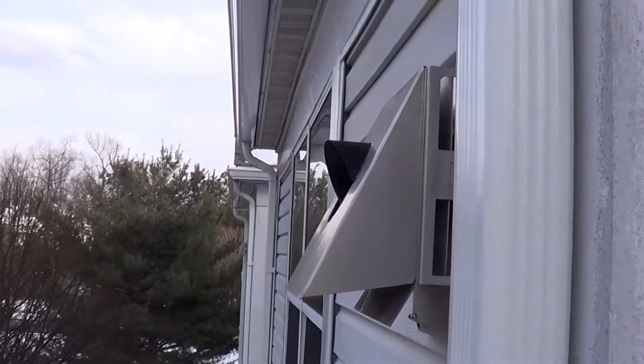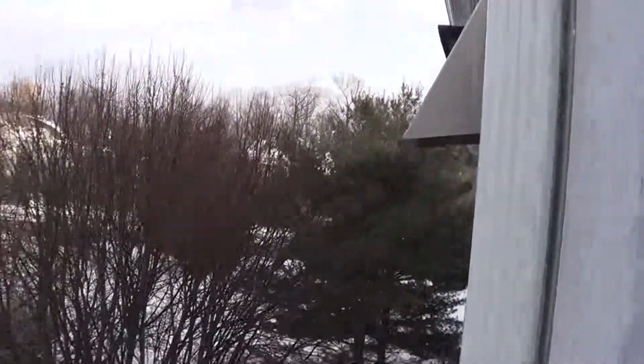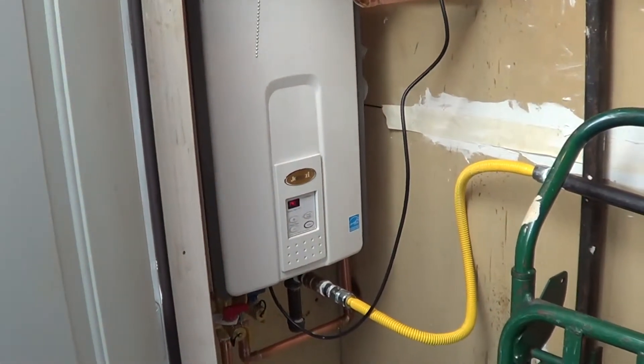And then outside — right there. You can barely hear it running. You can see it's pretty cold outside right now. That's how you do it at DeCoverle. Thanks for watching.